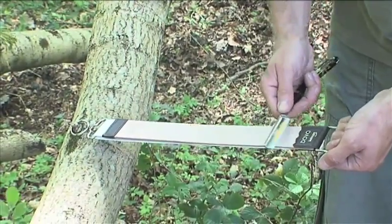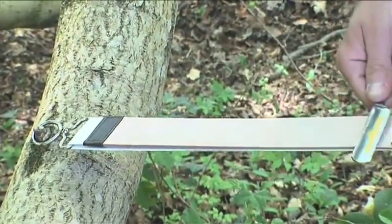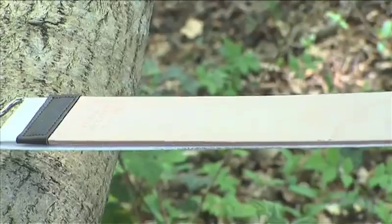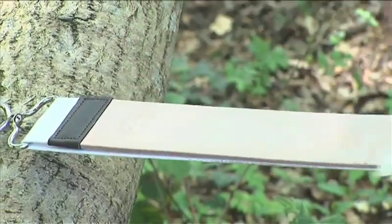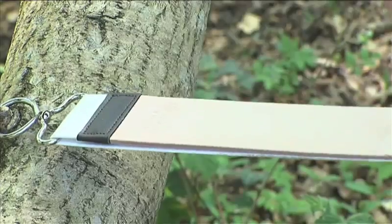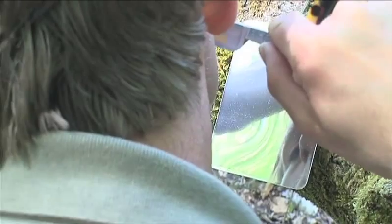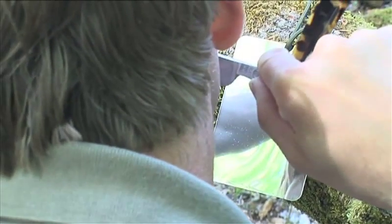I know it looks very impressive when you see it in films and they do it really fast, but there's not much to be gained from that. If you do it slowly and more precisely, you'll get a much finer edge. What we're aiming to do here is to realign the burrs at the edge of the blade, and that will allow the edge to cut the hairs with no resistance at all.